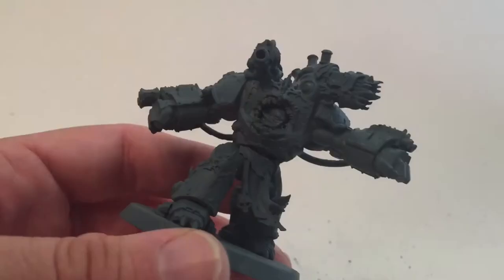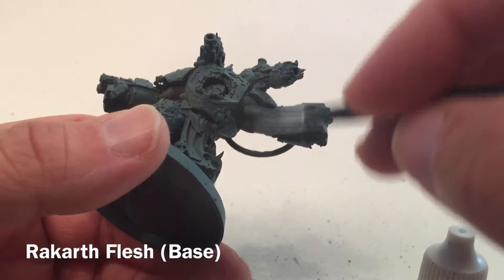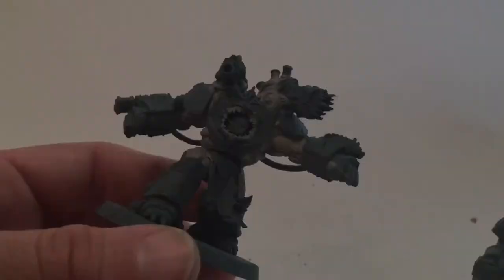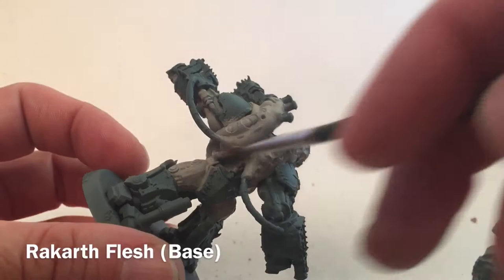For our first paint, we're going to take a little bit of Rakarth Flesh base paint and do all of the skin areas as well as all of the bone processes - underneath the arms, the legs, the back of the legs, the shoulders, and all the fleshy bits coming out of the back. We'll also do the skull and all of the teeth surrounding where the helmet goes in. Both models are now done with the Rakarth Flesh.